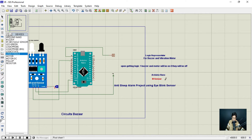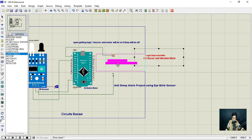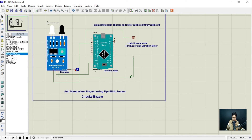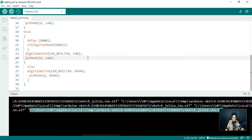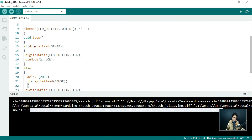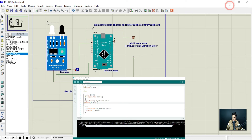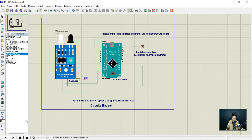Now I'll place the pre-written labels — IR sensor, Arduino Uno, and the state indicator for the buzzer and motor — to save time. Our simulation is now ready. In the program, inside the loop: when the IR sensor reads a digital LOW (zero), pin 13 goes HIGH, turning on the buzzer and motor. When it reads HIGH (one), pin 13 goes LOW, turning them off. Pin number 13 is used throughout. Let's play the simulation.